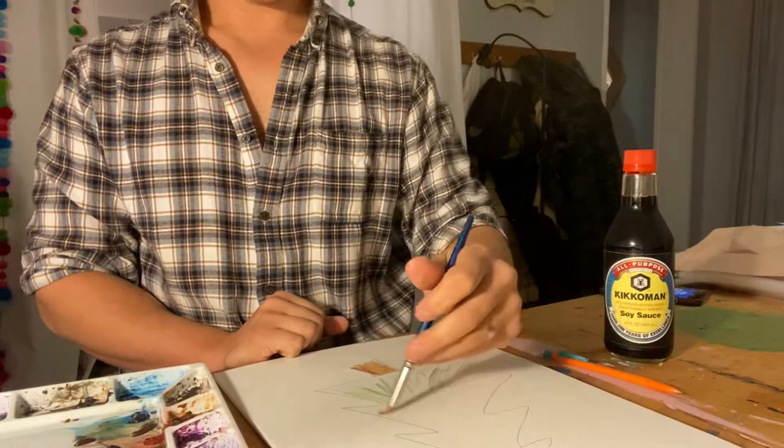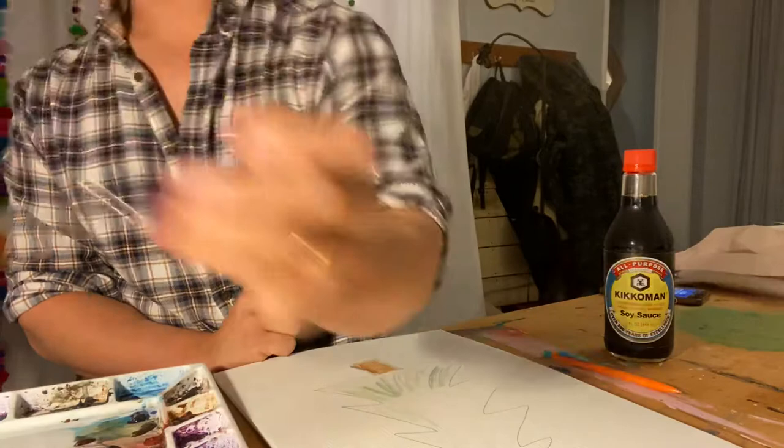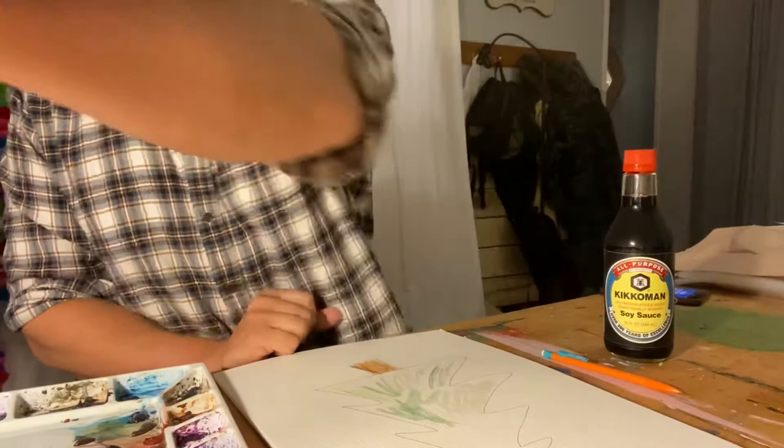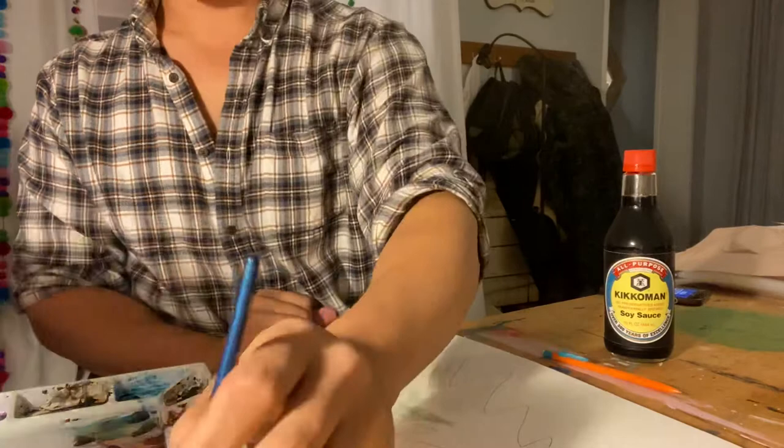We just gotta start filling in the green. Watercolor-wise I use Winsor & Newton, comes in tubes. You can usually get this at Hobby Lobby or Michaels — it can be 15 to 40 dollars a tube depending on the color, but you pay for what you get.